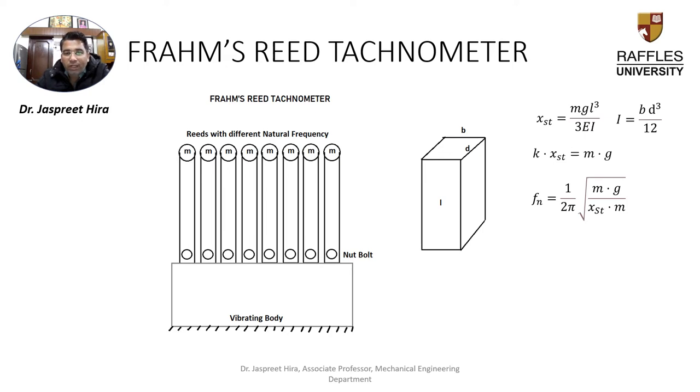The Frahm Reed Tachometer consists of reeds with different natural frequencies. To find out the vibrations of a vibrating body, we have different frequency reeds. The reed which has the maximum amplitude is coincided with the vibrating body, through which the natural frequency of the vibrating body is noted. That's why we can find at which reed we get the maximum amplitude.